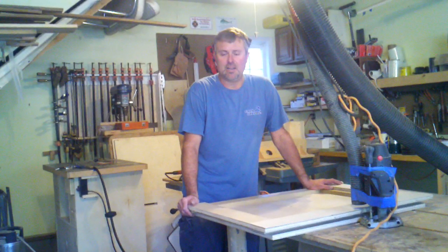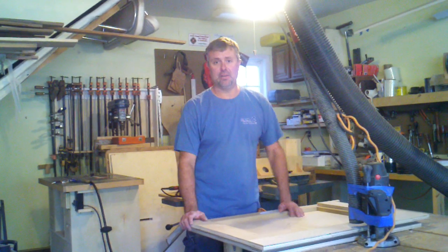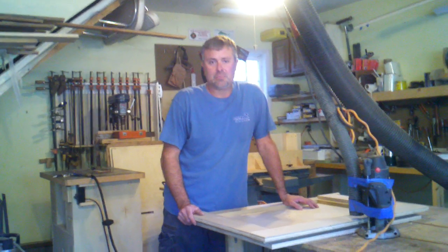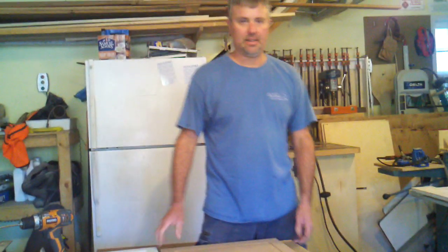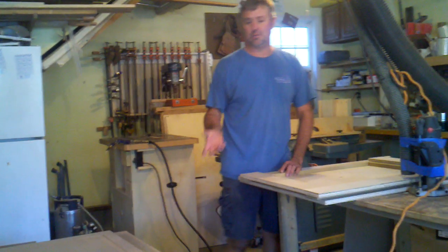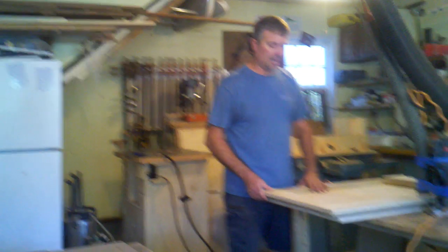Hey guys, my name is Mike. I'm a carpenter and I have a garage shop as many of you guys do. My problem was I needed to make a raised panel door to match an existing cabinet. That's MDF and I didn't have a jig to make that door with. There's plenty of commercially made jigs out there but I only had to make two doors and I was on a low budget, so I had to come up with a jig and this is what I came up with.